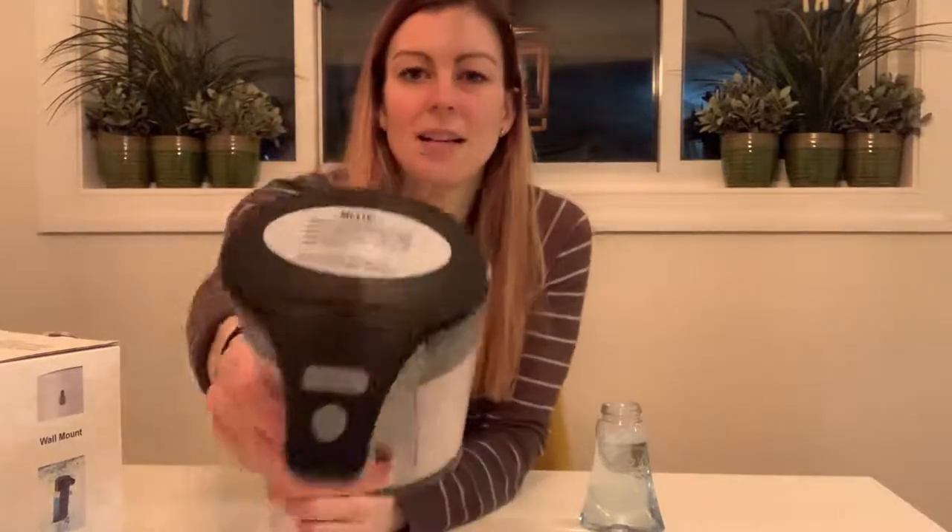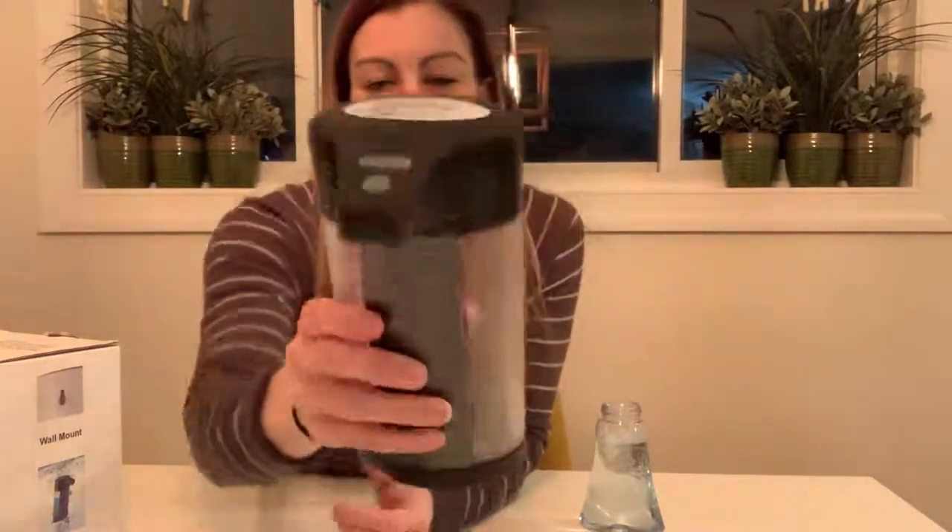So it's really easy to use. When you get it you can just take it out the box, unscrew this thing, and put in four AA batteries. On the top there are two buttons — one to turn on and the other to dispense more or less soap.